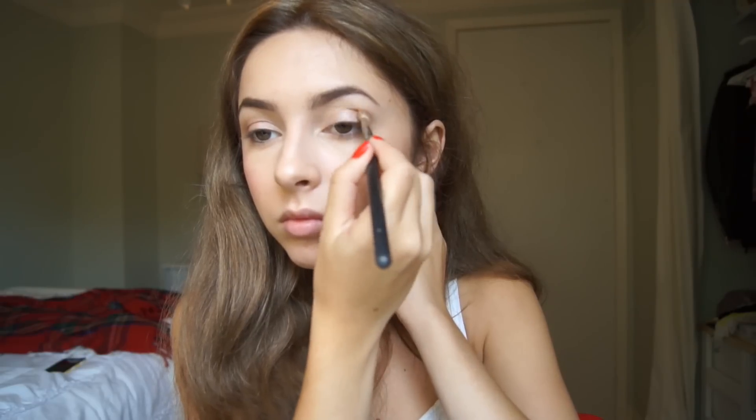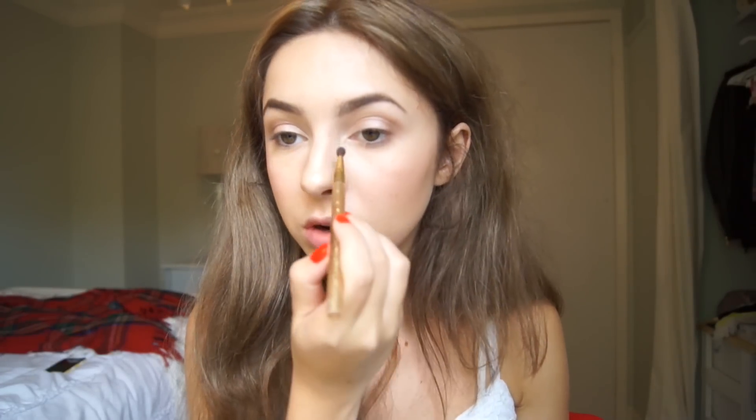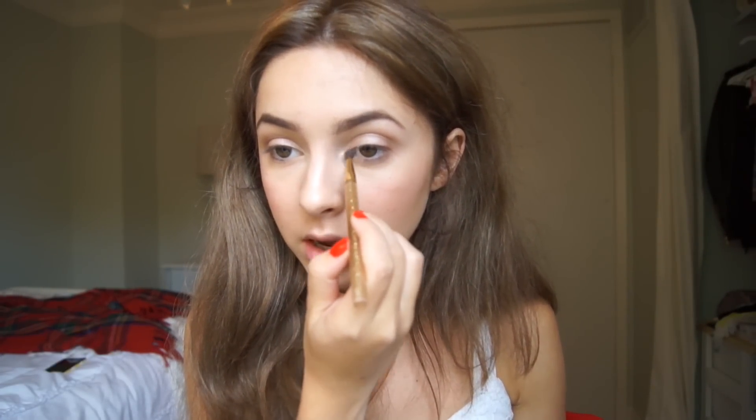I want to focus this color on the outer corner and then bring it in towards the crease — this just gives a little bit more definition to the eyes. Then I'm going to use a tiny mini brush to run a little bit of Virgin into my inner corners, just to brighten those up and make my eyes look more awake.